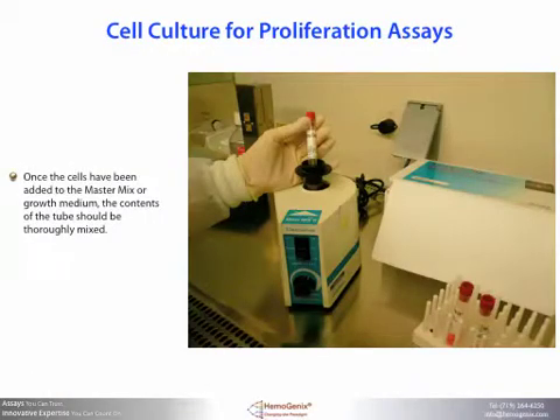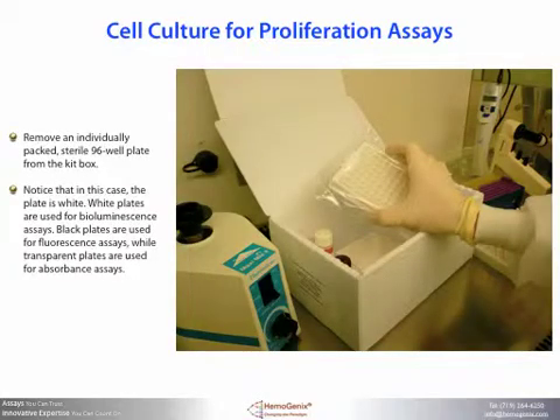Once the cells have been added to the master mix or growth medium, the contents of the tube should be thoroughly mixed. Remove an individually packed sterile 96-well plate from the kit box. Notice that in this case the plates are white — white plates are used for bioluminescence assays, black plates are used for fluorescence assays, while transparent plates are used for absorbance assays.